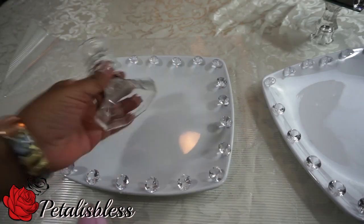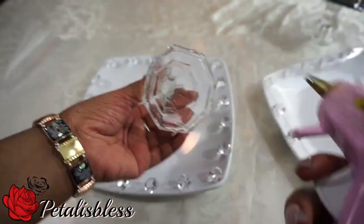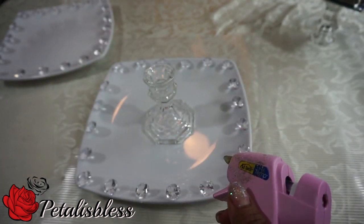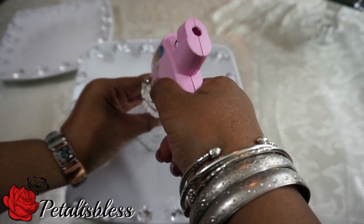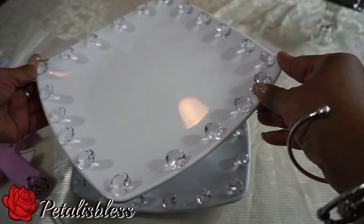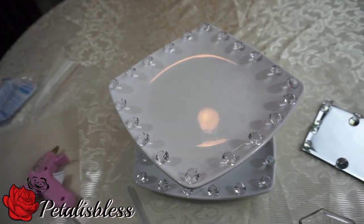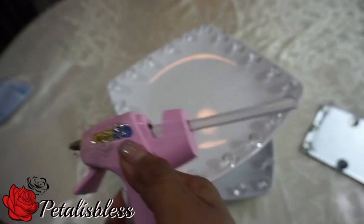Now that we have our pieces, we're just going to glue them together. We're going to glue the first candlestick to the bottom piece, then glue the second plate to the candlestick holder. We're not going to place the plate straight — we're going to tilt it to get a different shape. And now the second candlestick holder we're going to glue.